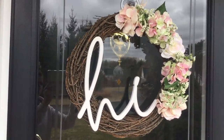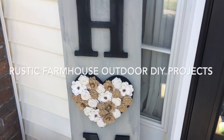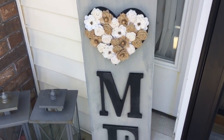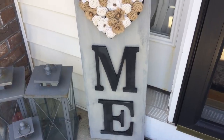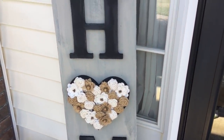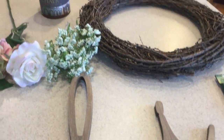Hi everyone, welcome back to Decorate with Dana. Today I wanted to bring you two super simple DIY rustic farmhouse-inspired outdoor projects for the spring and summer. I hope you guys enjoy the video, so here's an overview of the items we're going to need for this DIY wreath project.